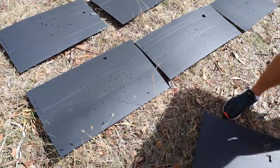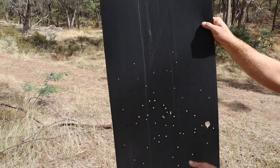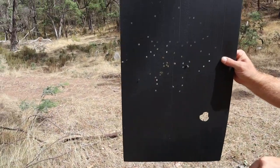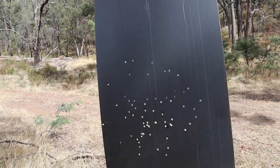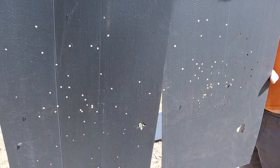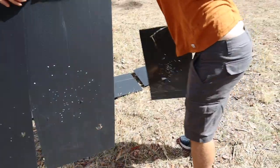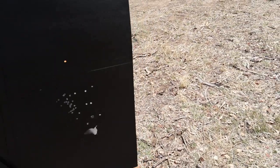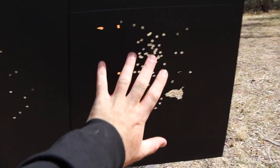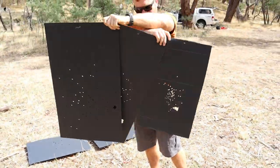Then we've got our BBs. Without a choke — straight through — obviously that's a big spread. Compare that to the second choke — look at the size difference, and the shot pattern is more concentrated in the centre. Then the full choke: look how small that spread pattern is — just over the size of my hand, compared to the cylinder bore which is probably twice the size of my hand. That's a pretty good difference.